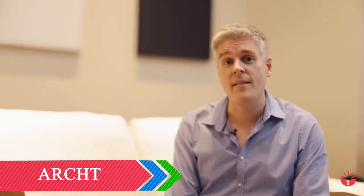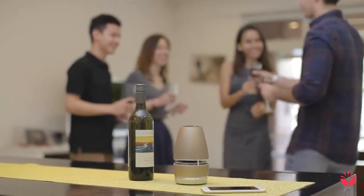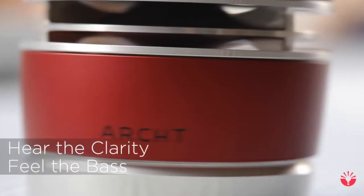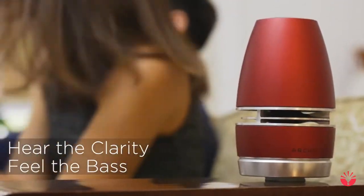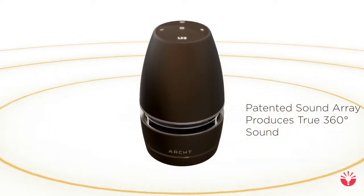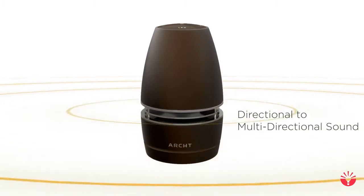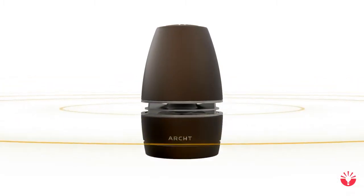360-degree sound in portable speakers just makes so much sense. We designed Arc Mini to produce the best acoustics in a portable speaker by achieving the perfect balance between sound clarity and bass performance. Our patented 360 sound array transforms sound from directional to multi-directional, giving you consistent, distortion-free audio wherever you are.